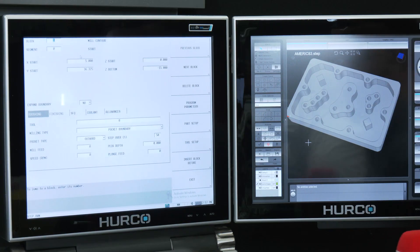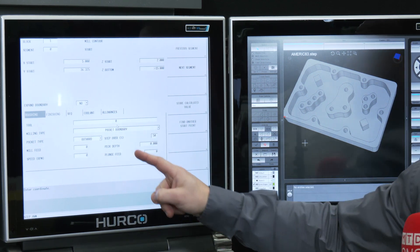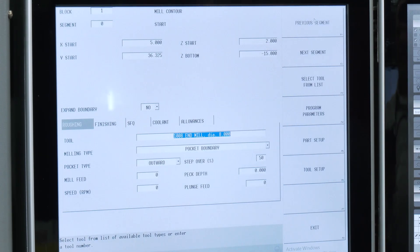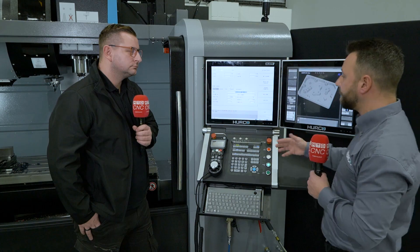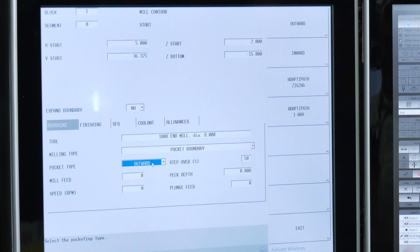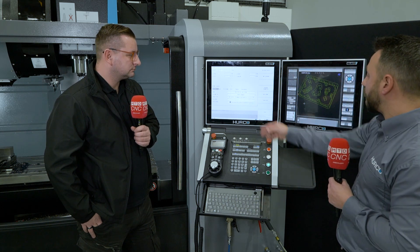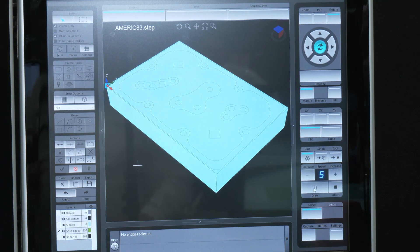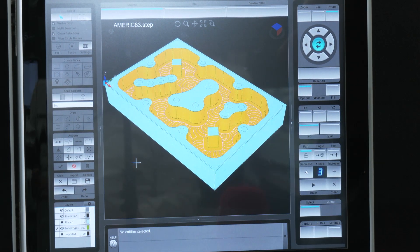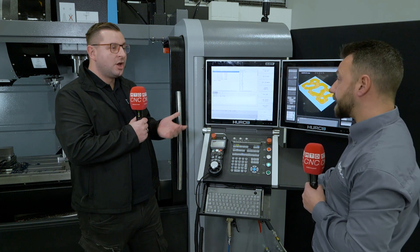Because I picked the floor of that pocket, it's found the depth automatically. I'll give myself a Z start — something nice and safe above the job — then select a tool, let's grab the 8mm. We can do pocket boundaries and we get access to different pocket types — Adaptive Path Zigzag and Adaptive Path One Way. Doing a zigzag cut, it works out the adaptive path and machines all of that pocket away. I haven't had to program any of that conversationally — it's grabbed it from the STEP file and created all five data blocks for me. You've just programmed that entire job in less than a minute.